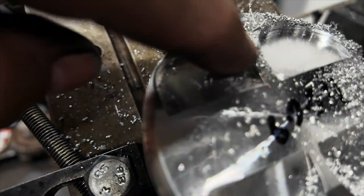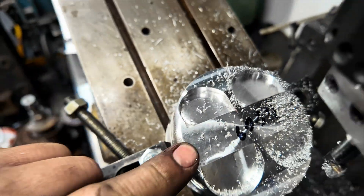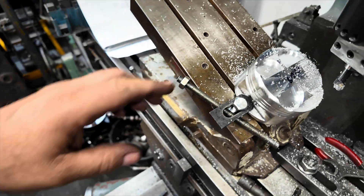There we go. I'm going to deburr this by hand and then I've got three more pistons to do, but I won't record that - I've shown the one being done. I'm going to get them ready for Paul and yeah, another job done.